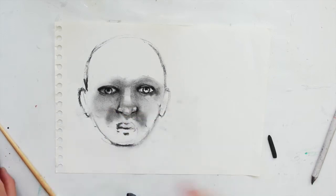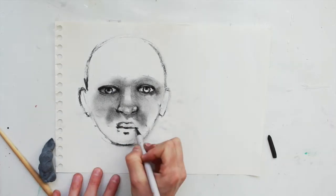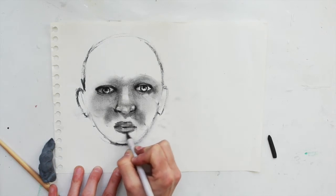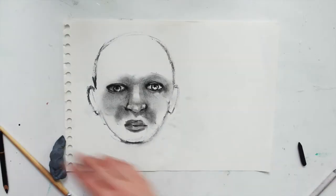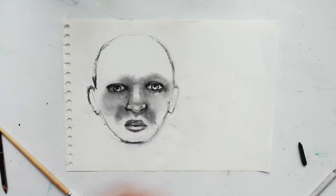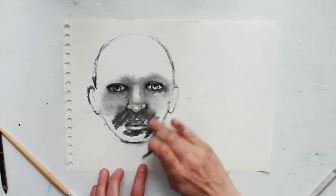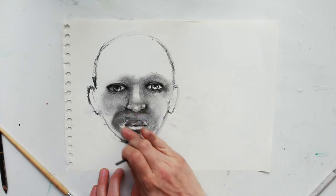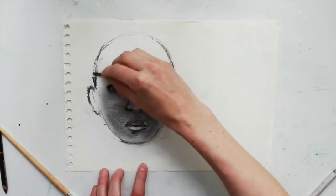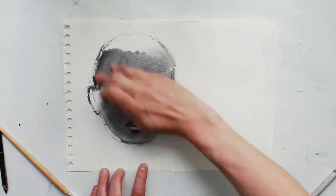This is willow charcoal again and I'm just using my fingers — you can also use tissue paper. And doing the same with the lips: going in with the charcoal pencil to redefine the lines more heavily and then blending with the blending stick. At this point you can take your putty eraser and start removing some highlights, for example on the bottom lip. Now I'm just filling in the bulk of the skin around the mouth and the cheeks to smooth it all out, because the whole face needs a tone over the forehead as well.